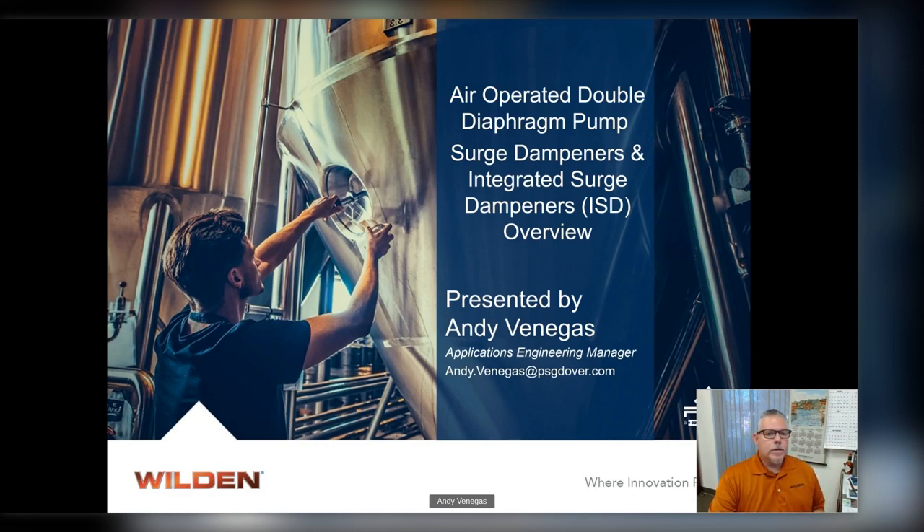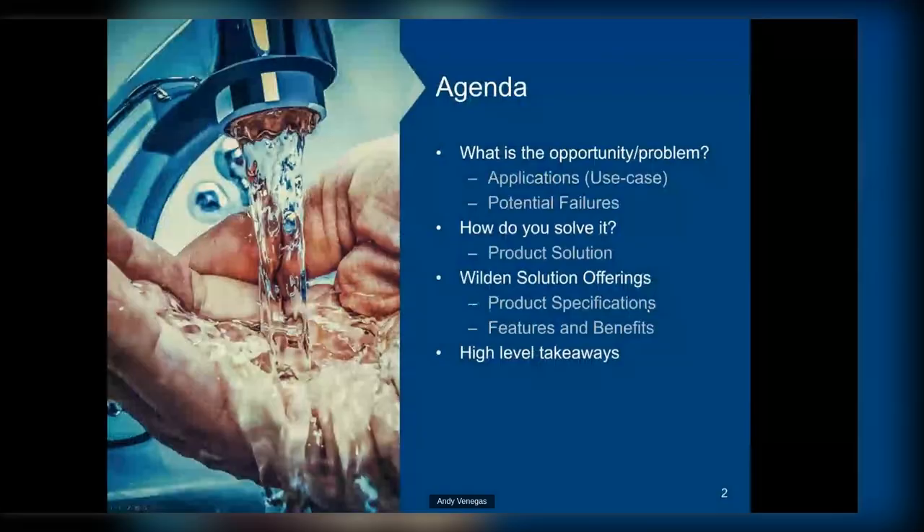Today we're going to talk about: what's the opportunity or the problem, the applications or use case, potential failures, how to solve it, what our product solution is, what our Wilden solution offerings are in terms of product specifications, features and benefits, and high-level takeaways. So let's go ahead and jump into this.